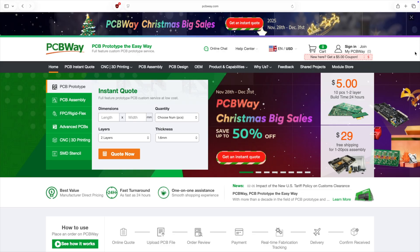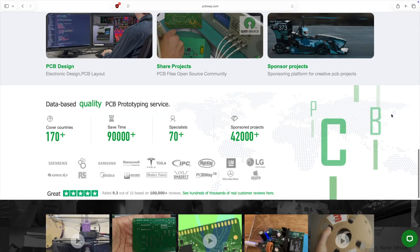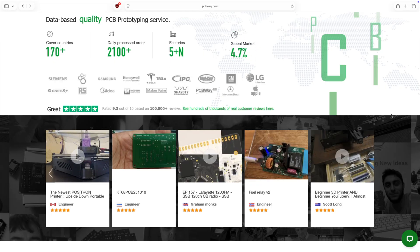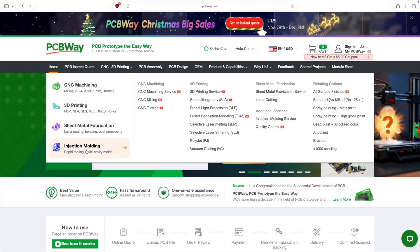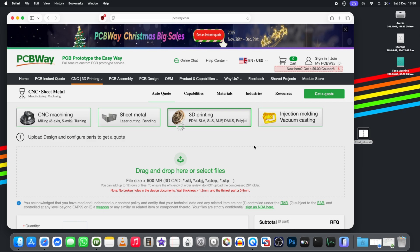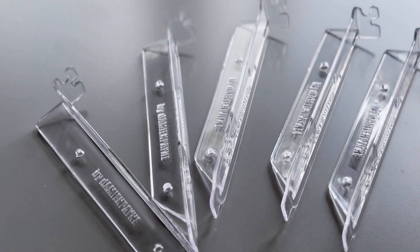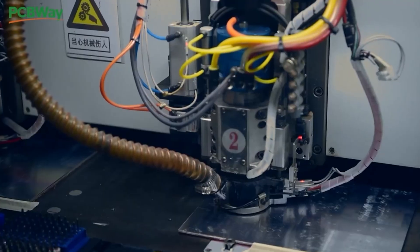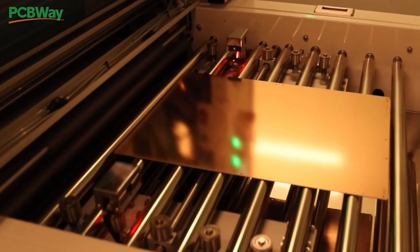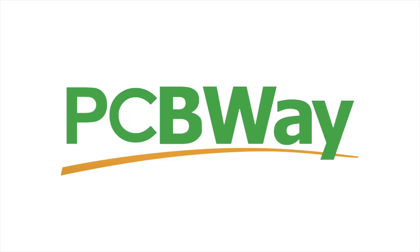A big thank you to PCBWay for continuing to support the channel. If you've got a project on the go, they make getting PCBs made really straightforward — but that's just the start. They also do 3D printing, CNC machining, sheet metal fabrication and even injection moulding. It's all quick, affordable and surprisingly easy. I've personally used their 3D printing services and honestly it's fantastic — you can choose from a huge range of materials and the quality is seriously impressive. Head over to PCBWay using the link in the description for $5 off your first order.